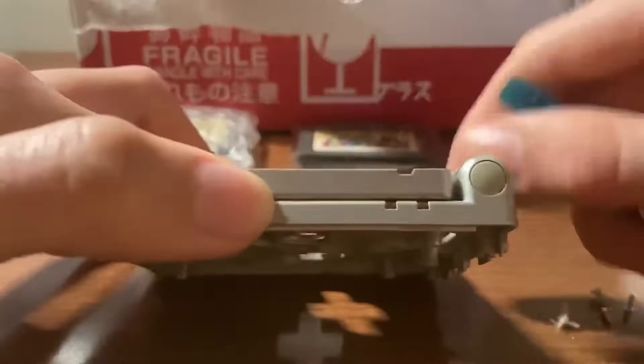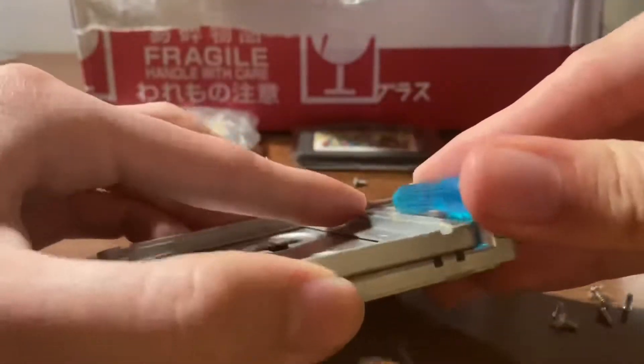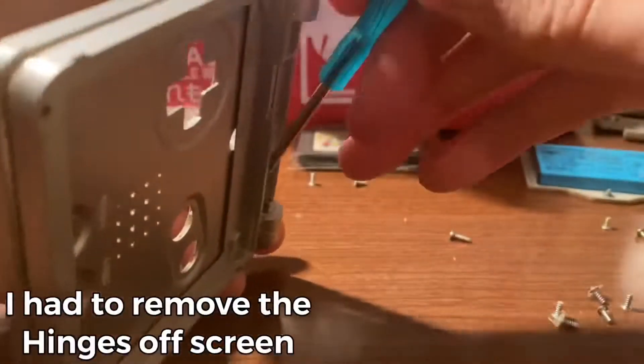Using the screwdriver, we push the hinges from the inside until they pop out. The hinges often give people the most trouble, so remove them with caution.